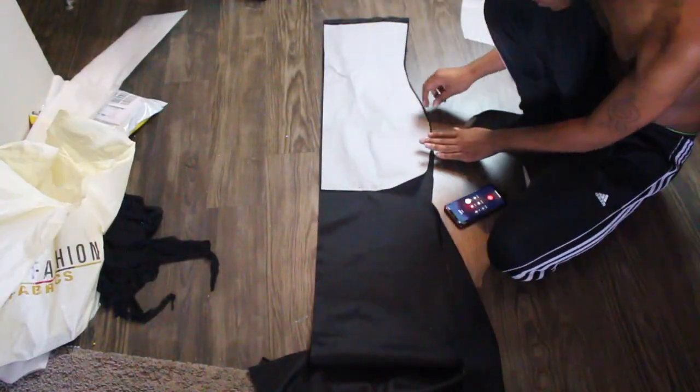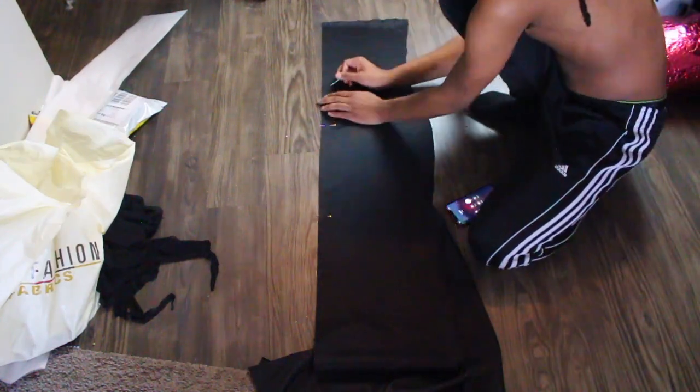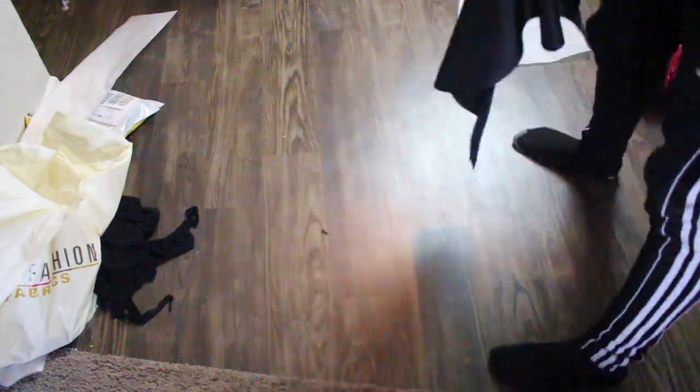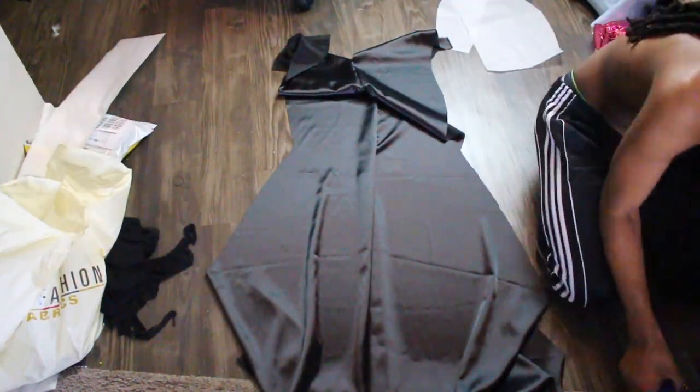Here we are just sewing up the back of the dress, making sure we leave room for the panel and a zipper — which we ended up not adding. Then this is us adding the panel into the back of the dress.